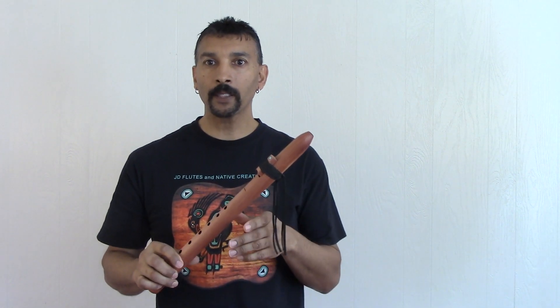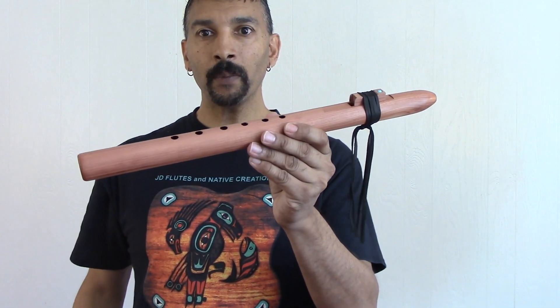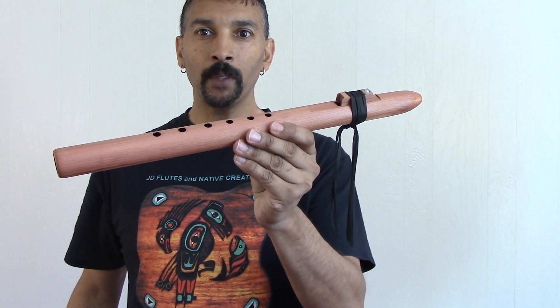All right, nice little flute folks. Let me know if you'll like it. Thank you so much for everything.